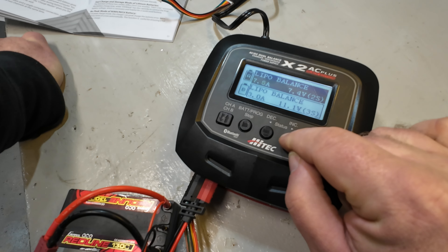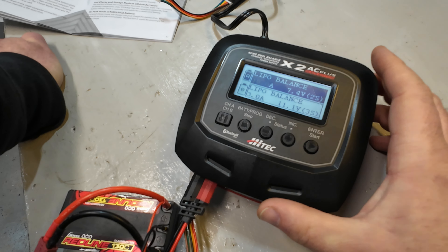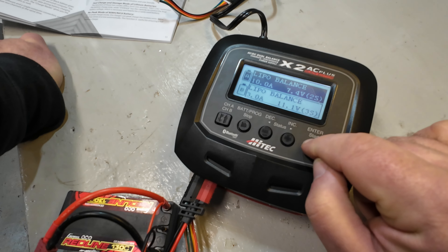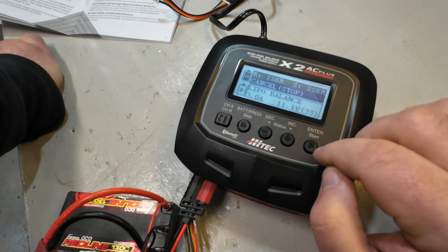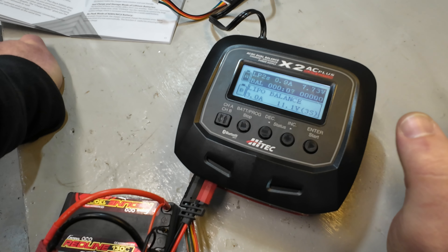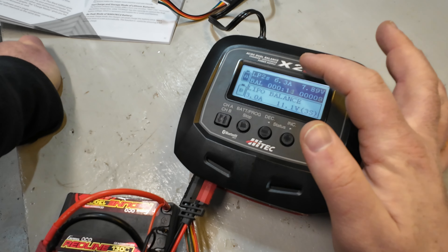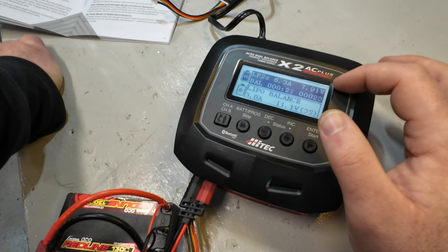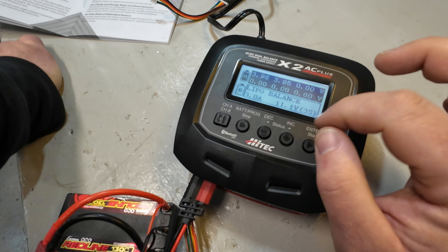This is a 6000 milliamp battery, which means I could charge it at up to 6 amps. The charger says it maxes out at 10 amps, and this battery should be able to handle that, so we're going to try it. It's a 2S battery, so I'll hold this button down - it's confirming it sees a 2S battery - and then it starts charging. First thing to note: whisper quiet. I can barely hear the fan spinning. It's charging at 6.3 amps right now.